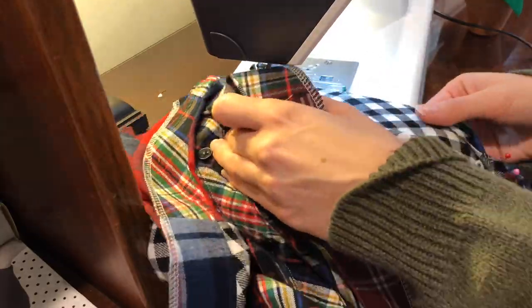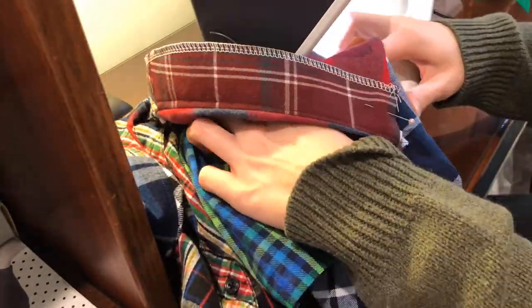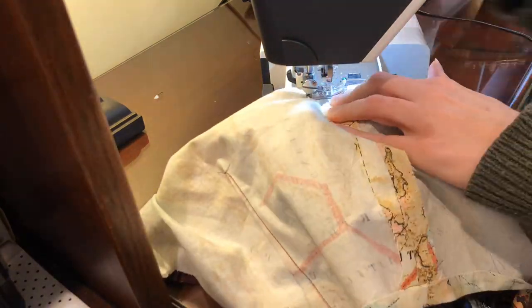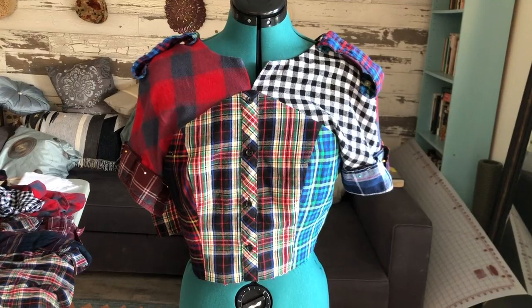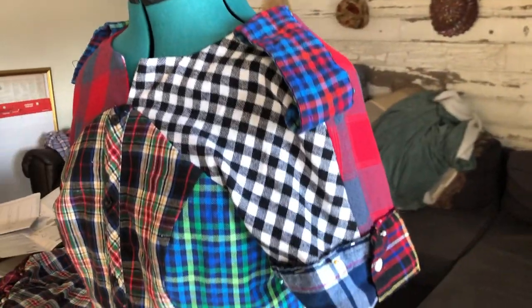So this is me sewing the sleeves to the bodice. It's a really interesting pattern — the two sleeves meet at a point at the front and in the back, and I'm going to sandwich that between the lining layer so that when the lining gets turned inside, it's going to hide all of those raw edges and create a really nice seam. I then took about six different cuffs and sewed two to the shoulders and two to the end of the sleeve, and I really liked that effect.